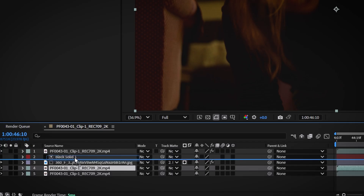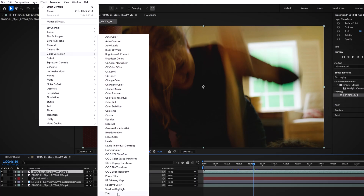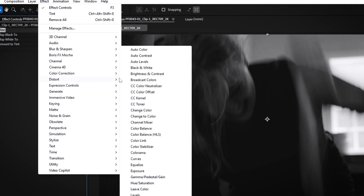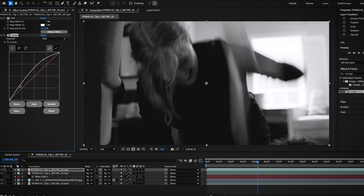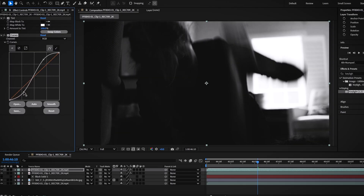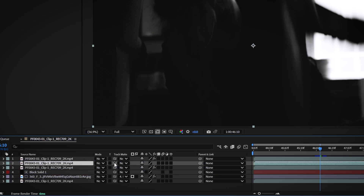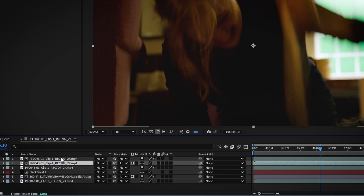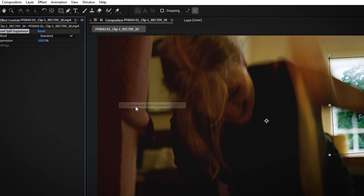Use a luma matte to help key the green screen while preserving the motion blur data. By duplicating the plate, applying a tint effect, and using curves to increase the contrast, you can isolate the motion blur as a range of gray, which helps keep that essential motion blur detail intact. Then duplicate your base plate again, apply the luma matte inverted, and mask out just the window region before applying spill suppression to complete the process. This technique ensures that your motion blur stays natural and consistent in the final composite.